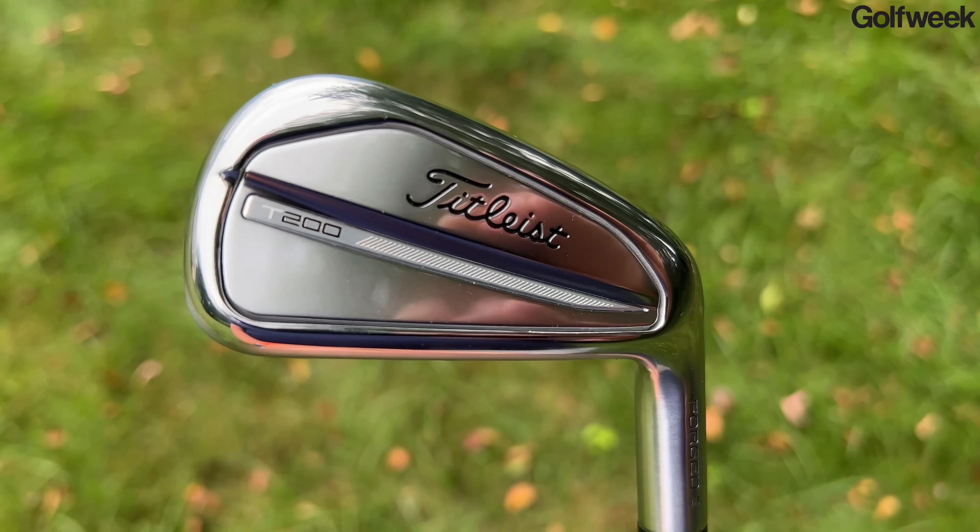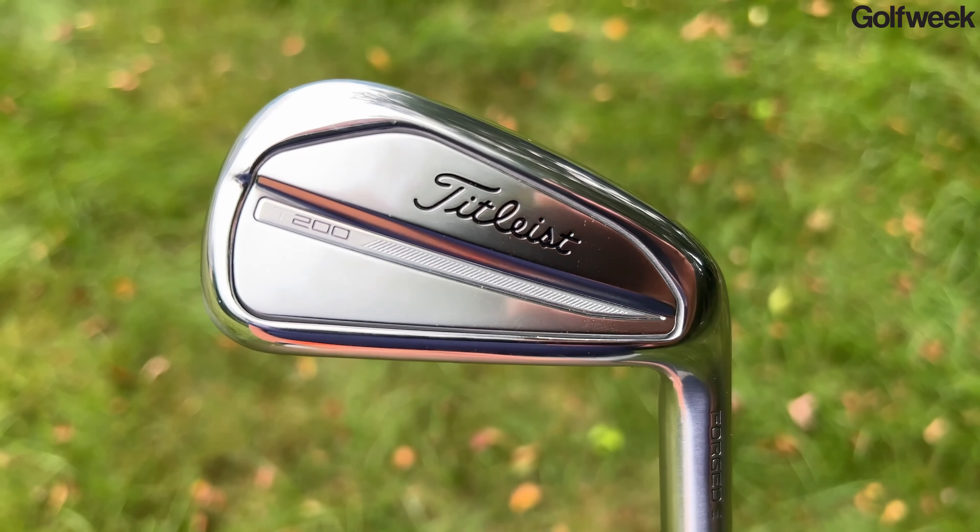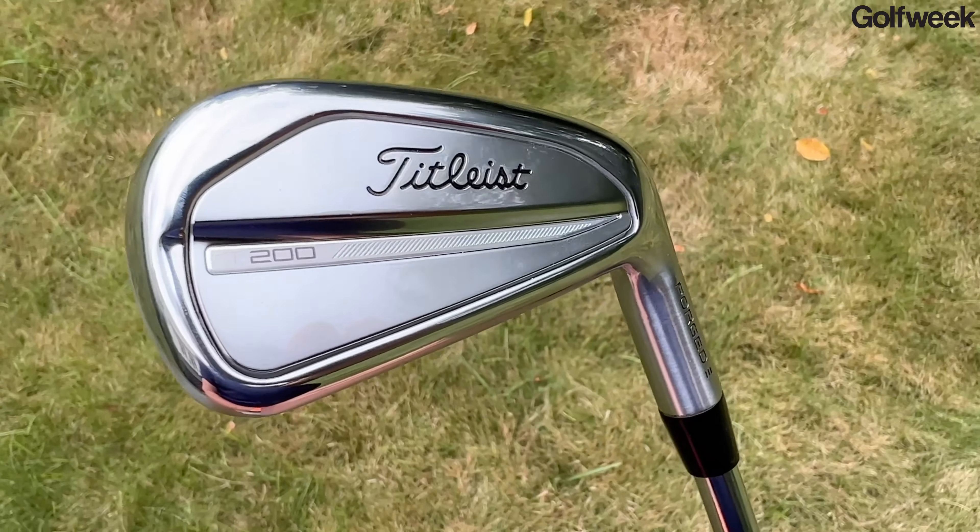If you're in the market for a game improvement iron — something that's going to give you more distance, better feel, and more forgiveness — but you want it to look like a better player's club, something that might be in a really good player's bag, this iron might be just what you were looking for. This is the new for 2023 Titleist T200 iron, and in this video I'm going to tell you everything you need to know about it. This is a game improvement iron, but it looks like a better player's club.